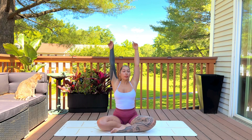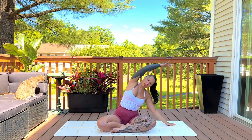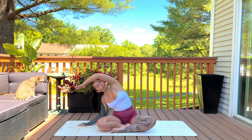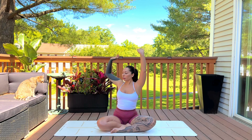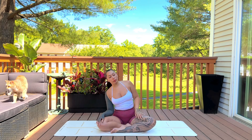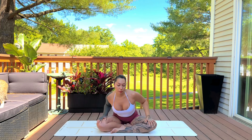Flow through the movements, moving at your own pace. We'll gently come back to a comfortable seat, circling the wrists, circling the waist, feeling all the clicks and ticks within the spine.